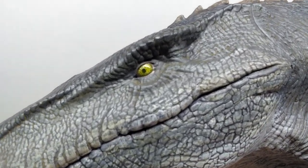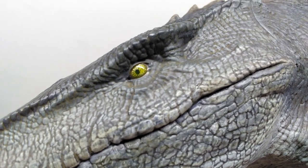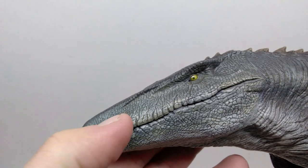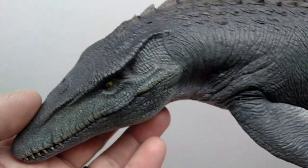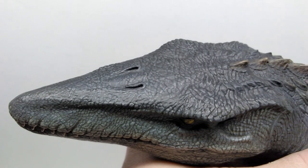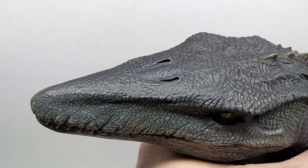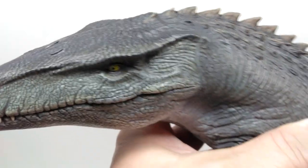This is a way higher quality paint job than their original Mosasaurus, which just continues to show how much Nanmu has improved over time. Another thing I really love is how nice and detailed the eye is — very realistic looking with a beautiful gloss coat making it shine very realistically. There are nice lighter bluish tones on the side of the head, and then moving up to the top, you've got a very dark blue with the nostrils visible and fantastic skin texture.